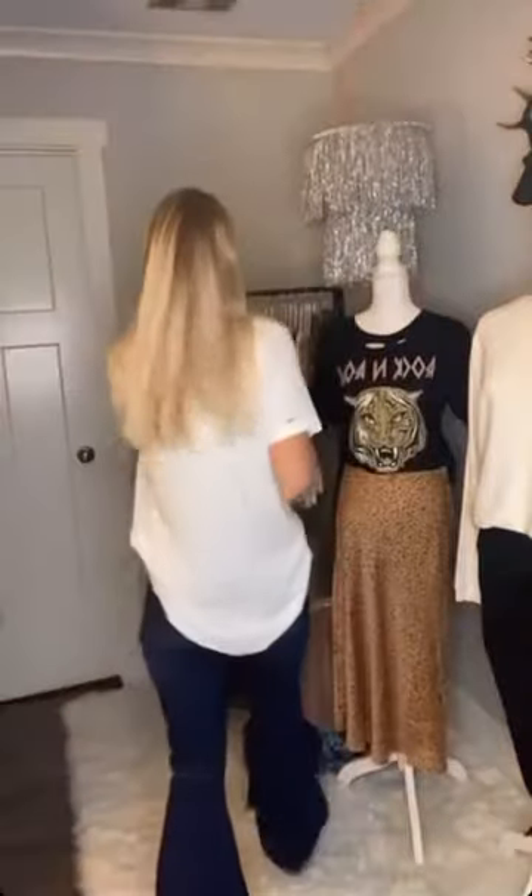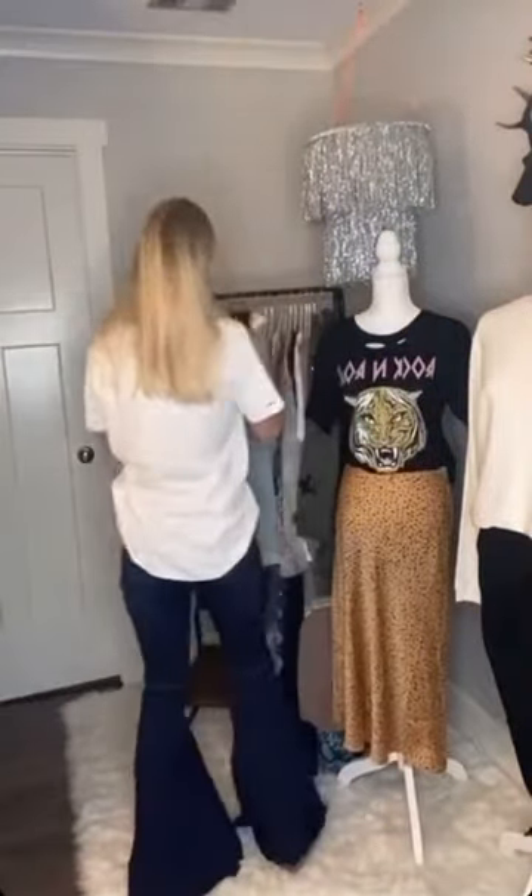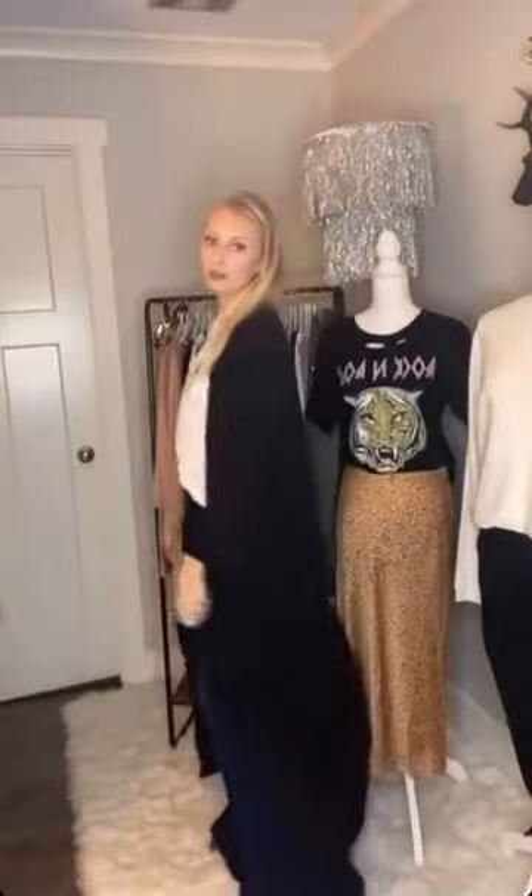Since we're getting into colder weather, I have these cute dusters that you can throw on. This black one is shorter than the snakeskin one — it doesn't go all the way to the floor, and then it's cuffed around your wrist so it doesn't hang down really low, but it's super cute and versatile. It could go easily with a bunch of our stuff.